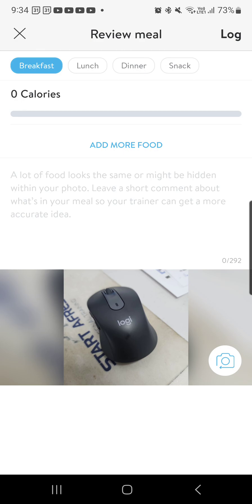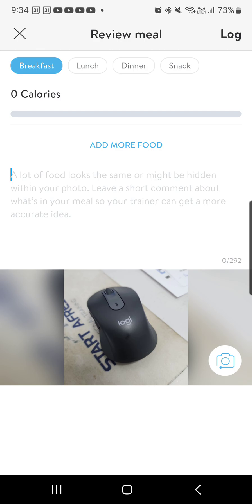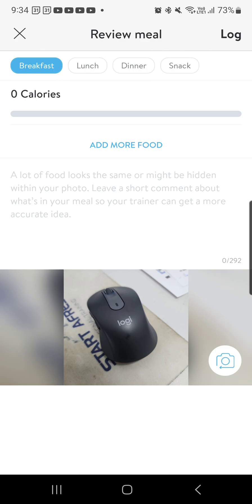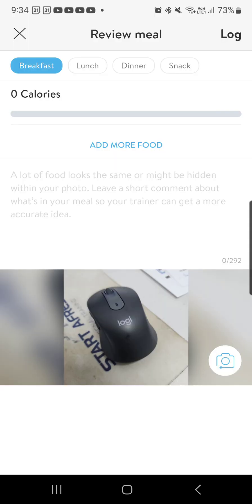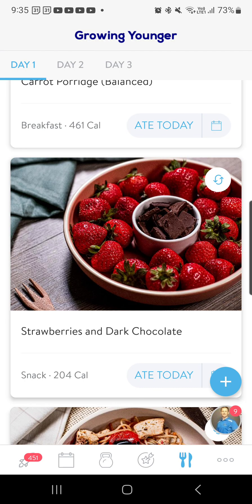Then I'm just going to X out of this and go back. You can see that I've added that in. To find where your meals are, you click on the log button at the top and the log will already be there. Because I've already added breakfast in, I can't add this to breakfast — so I need to just pick a different meal. I know it was a snack, so I'm going to hit snack, then log it.